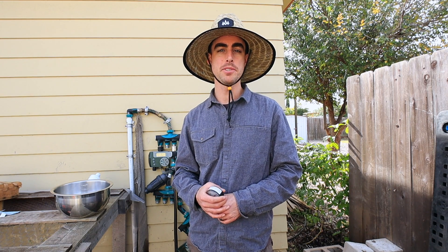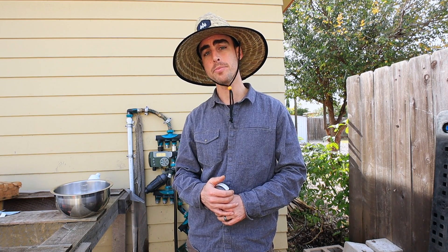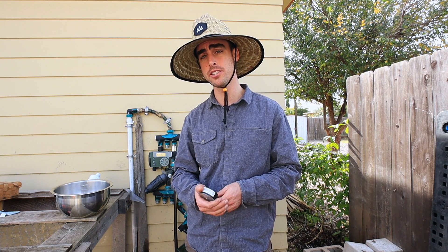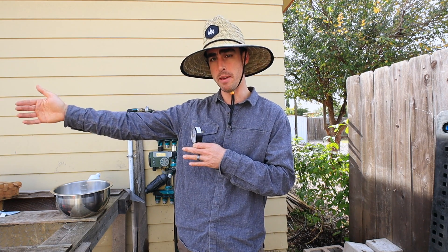Hey everybody, welcome back to another episode of Nature's Always Right. I'm Stephen, here helping you to grow food naturally at your home or on your farm. Today we're going to be talking about a really important topic when you're setting up your irrigation system, especially if it's for a larger scale or you're trying to extend pressure and you don't know how much you're going to need.